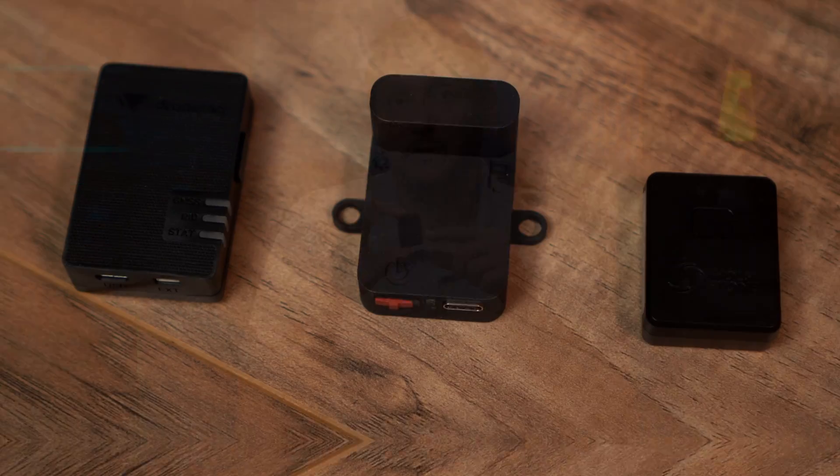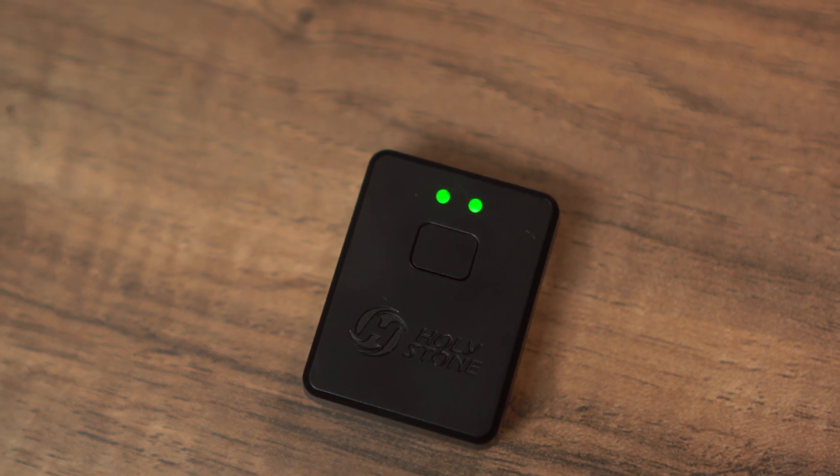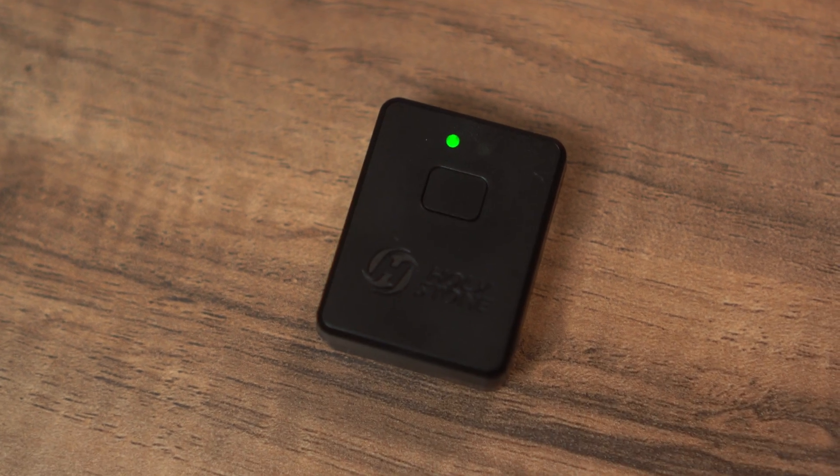This dandy little module is from Holy Stone. You can see how small it is — it comes in at about 14 grams. It has a compact profile, which is pretty nice — square, no big bumps or goofy things like that. Everything is included: the battery, the antenna, everything. So nothing else is needed. It comes complete like this.